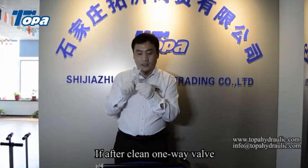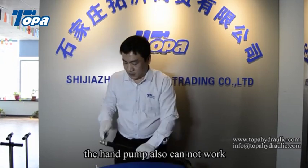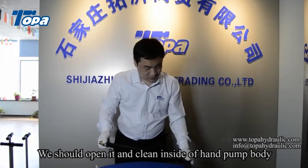If after cleaning the one-way valve the hand pump still cannot work, we should open it and clean inside the hand pump body.